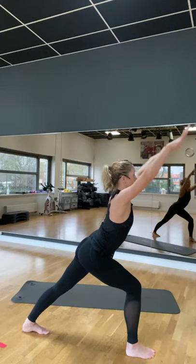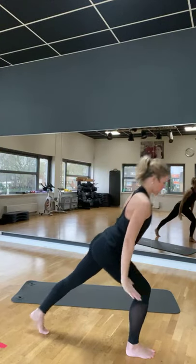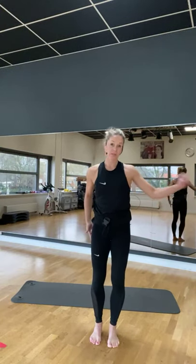En dat betekent niet dat je helemaal je hiel op de vloer moet plaatsen. Hij mag er wat boven zijn. En buig dan je voorste knie iets meer zodat je de stretch goed voelt. Dan gaan we. Neem je armen mee omhoog. Adem in. En adem uit. Kleine balans. En stretch. Je mag jezelf ook vastpakken.